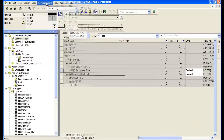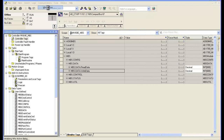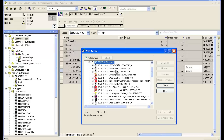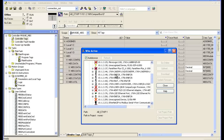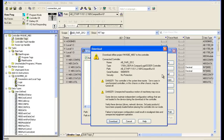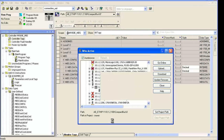We're going to select communications, who active. We'll download this program to the processor using Ethernet. Going down to my IP address — it's the L33ER. We'll select the processor and select download. Now we're done with the RSLogix portion.